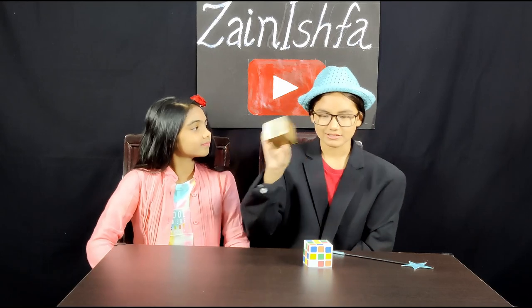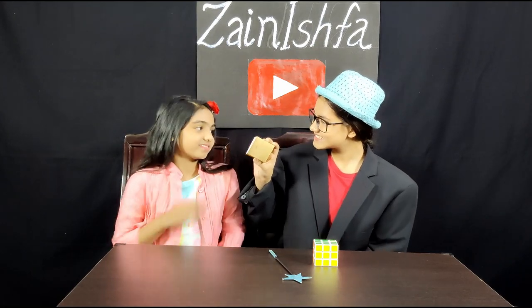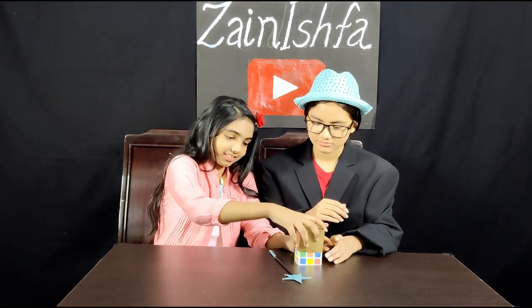My next magic is this Rubik's cube. It is jumbled. I'm going to solve it with my golden box — it's empty, you can see. Now I'm going to put it on top. Can you please count, Shifat? One. Abracadabra. Two. Three. Look, it's arranged now. There's a fake Rubik's cube made of cardboard inside it, like this. And when she put it down, she swapped it with the box. Very easy.